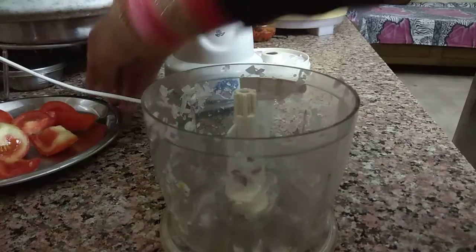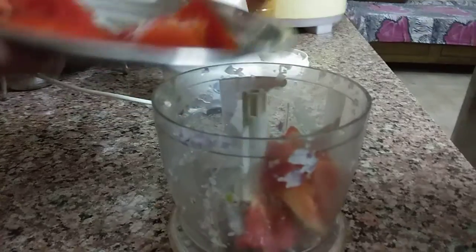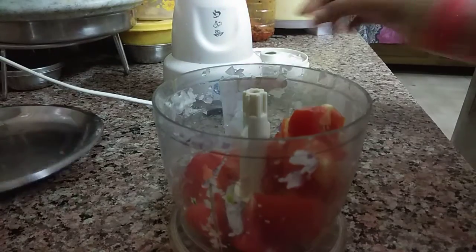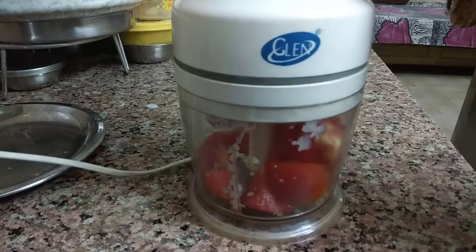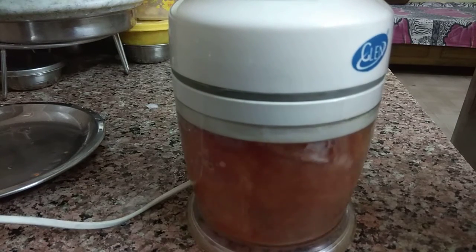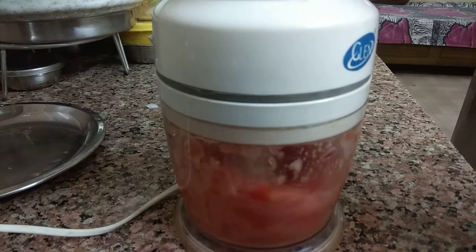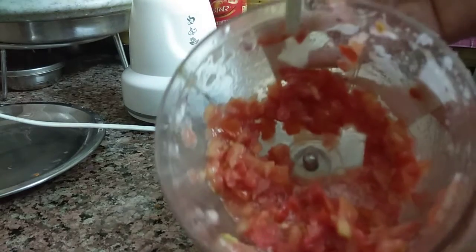Now I will cut the tomatoes and put them in the chopper. The tomato is finely chopped and I think this Glen chopper is perfect for daily use.